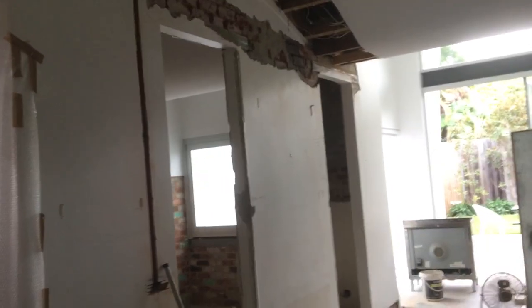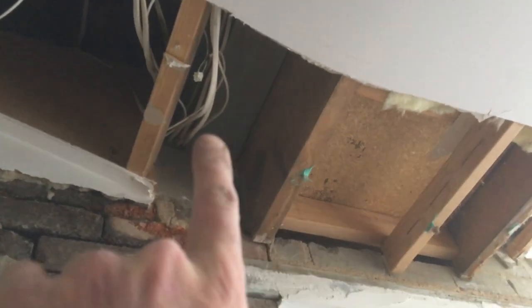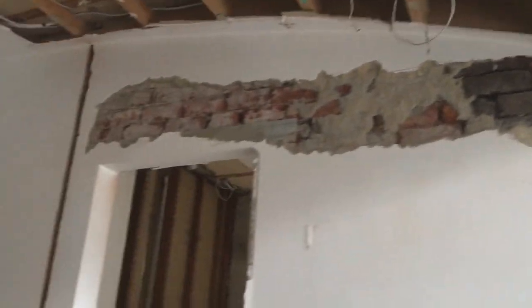Hey YouTube, just wanted to show you today pulling out a wall. This wall is load-bearing — right here in the center between the two doors. Up here you'll see a steel I-beam, you can see it right there, and that is holding up the entire ceiling. Also this one over here, you can see it better there. So basically this wall here is completely load-bearing, so what I've done is exposed the brick so we can see what's going on.